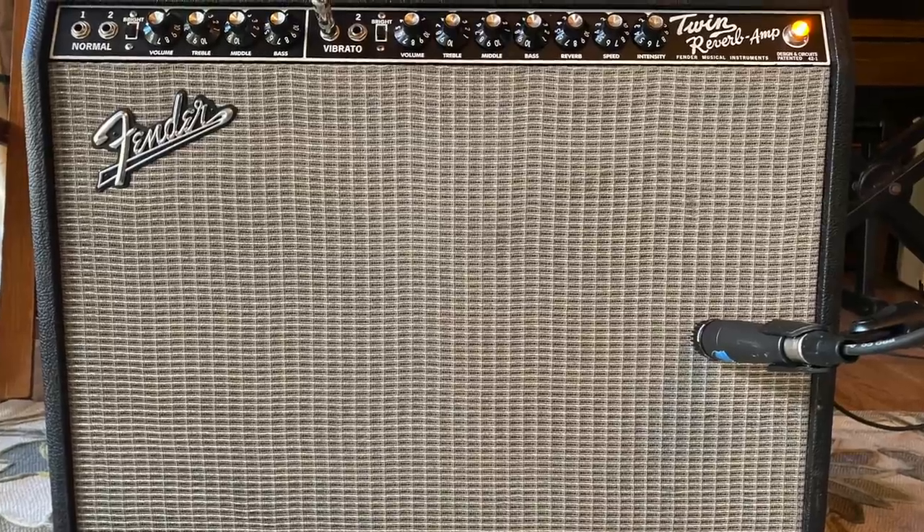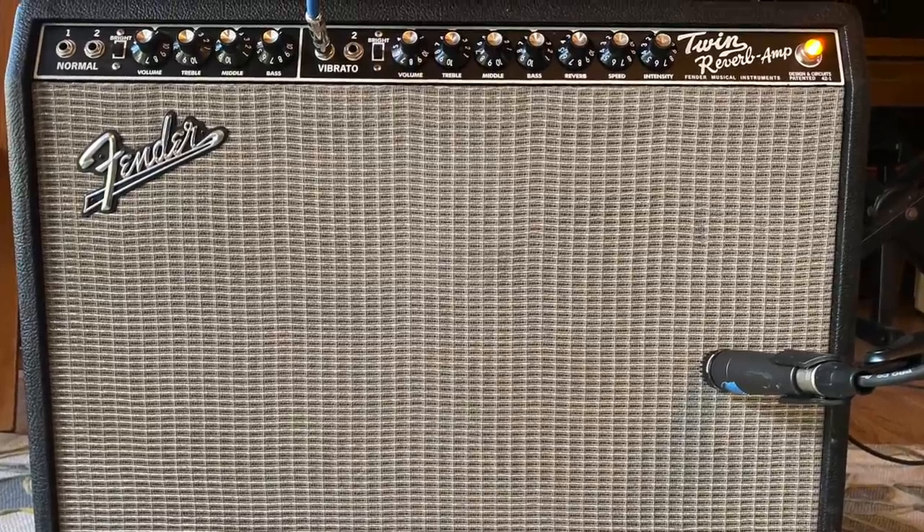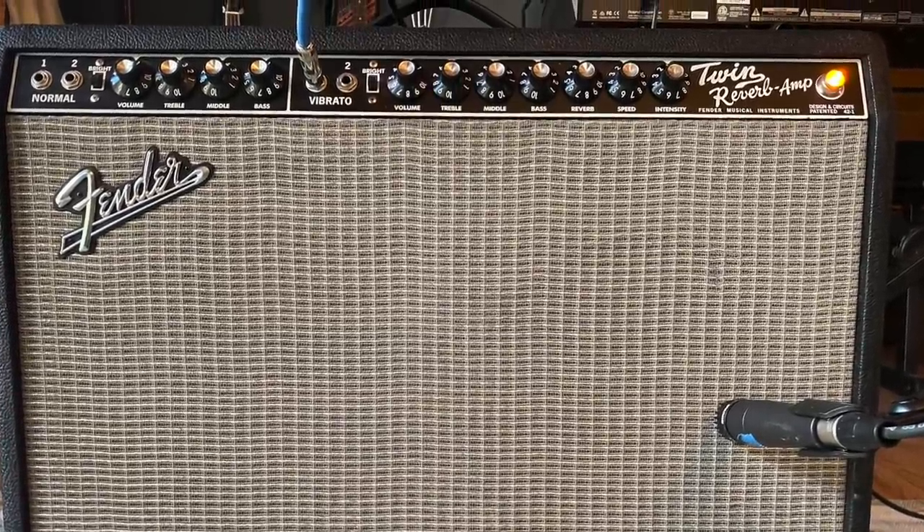But that AC30 just had a really special, awesome thing about it. It was one of Ross Robinson's — he was like, let's try this out, and we all kind of went, whoa, that thing is gnarly. So we used that for a lot of it. The extra guitar tracks would be like the amp I'm using today, which is a '90s '65 reissue Twin Reverb, and then a Mesa Lone Star, which is Nick's — again, kind of an American style amp. Totally great sounding amps for sure.